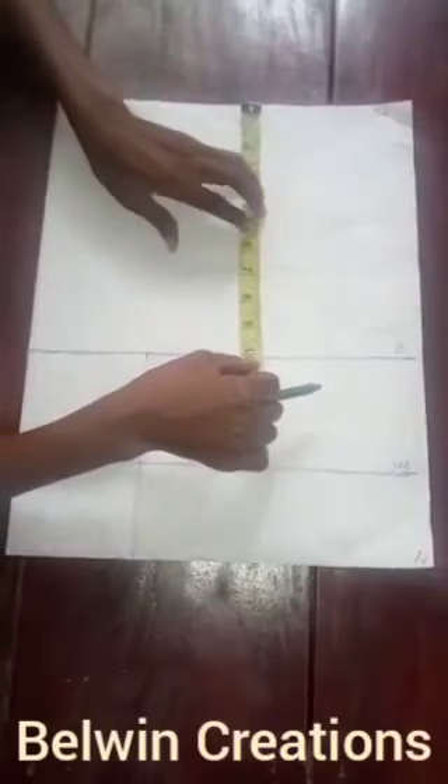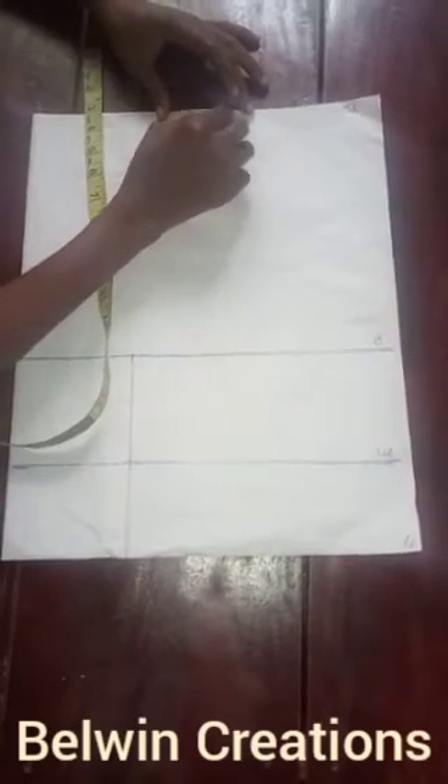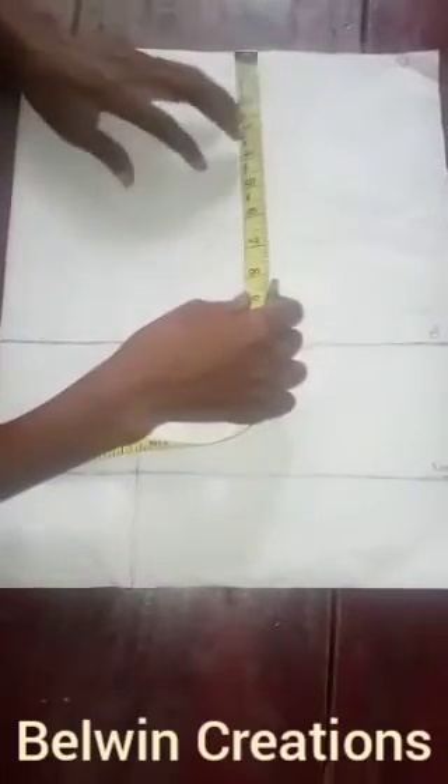If you watch my previous videos, I like drafting using the freehand method, but you may want to use your curves and French curves for that. Then I'll go back to marking out my shoulder line. For this client, the shoulder span or cross back is seven inches, so automatically I'll also be taking seven inches for my armhole. Please use your French curve for this — I've carved out my armhole.